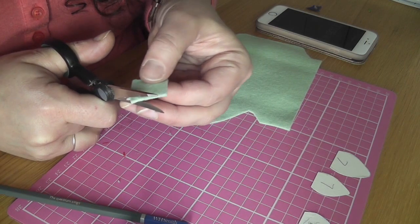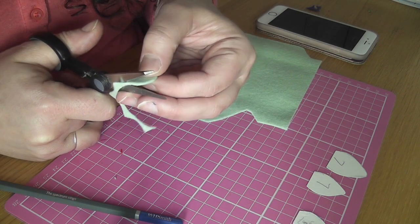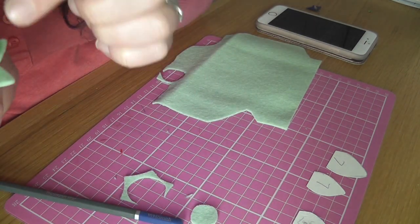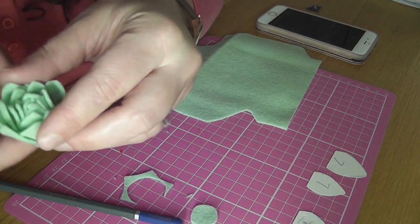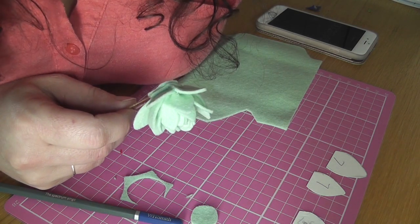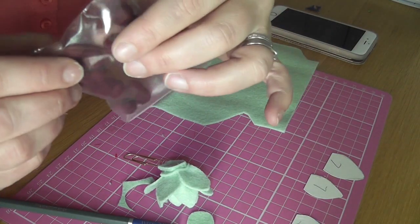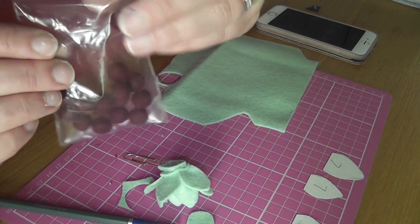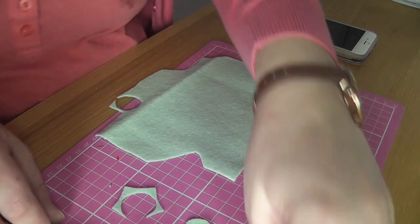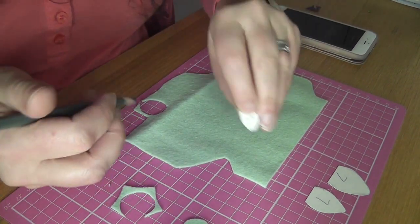First thing we're going to do is turn on the glue gun — mine has a little switch — and then I'm going to cut a square of my felt from which I'm going to cut a circle. The way I get the centre to bulge is by putting a felt ball in the centre. You can buy felt balls — I have some red ones here and some more hopefully coming today. These are one centimetre wool felt balls.